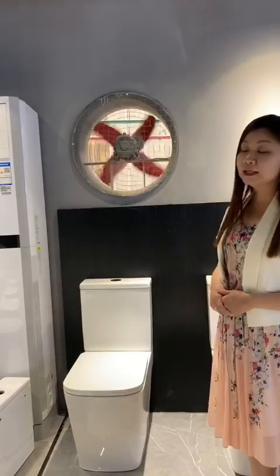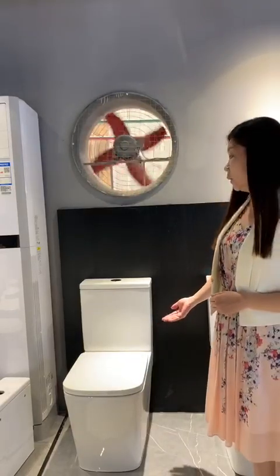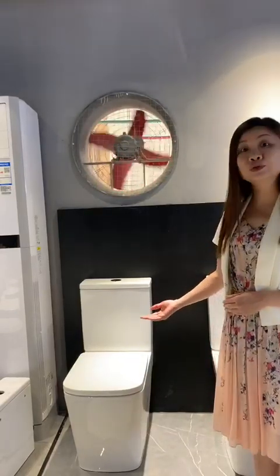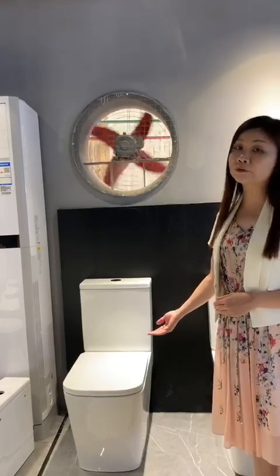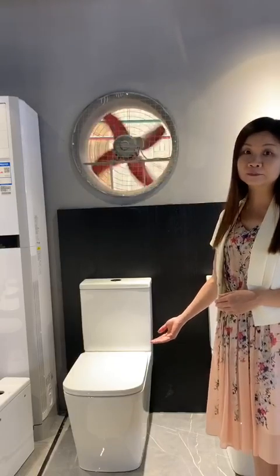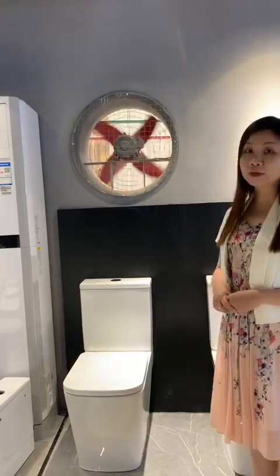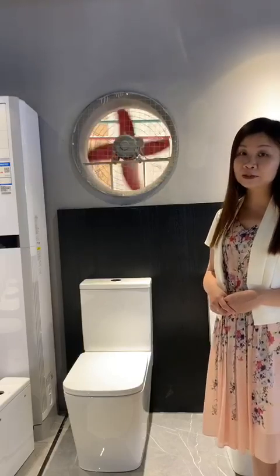The tank and the sitting pan are separate, so when we pack, we make it into two cartons. In the sitting pan carton, we use 1.5cm honeycomb to make the carton protection stronger. One 40-foot high cube container can be loaded with around 470 pieces.